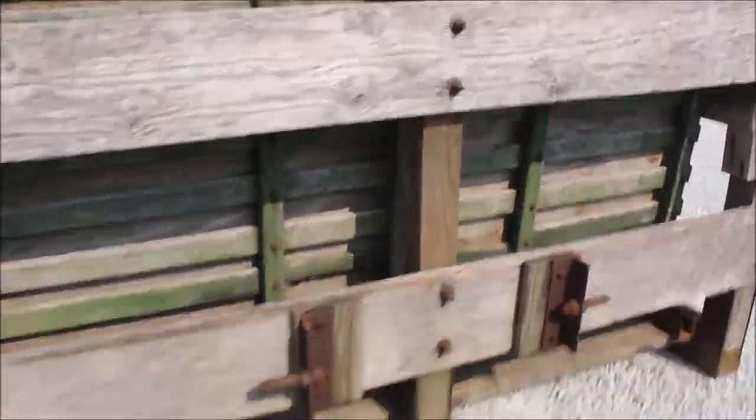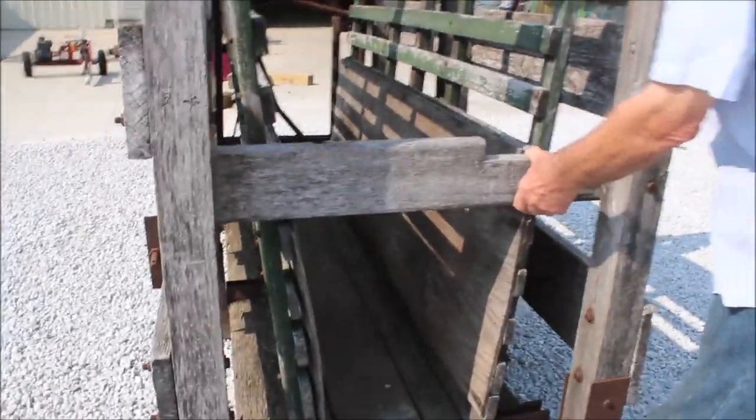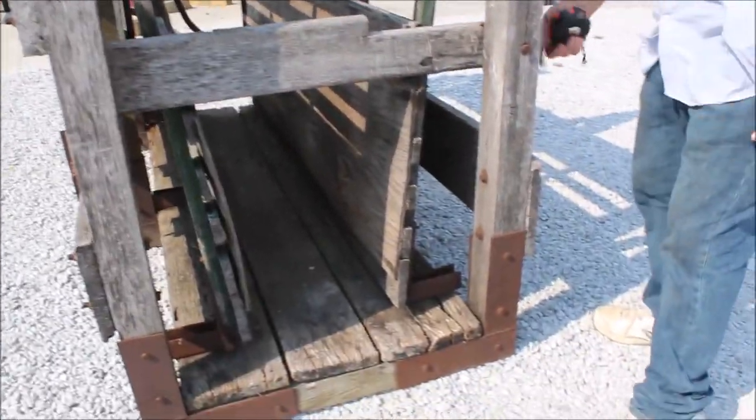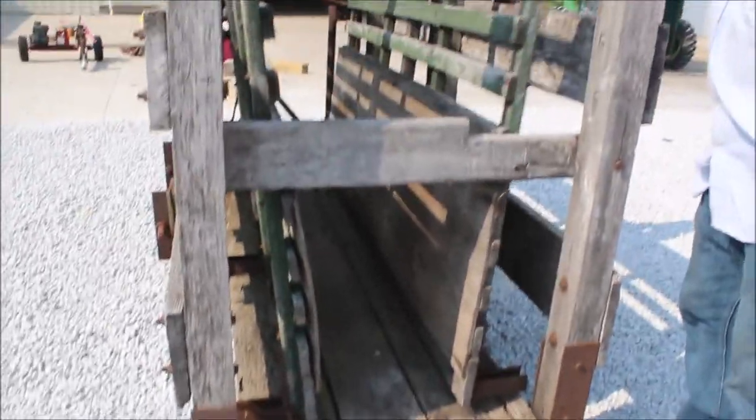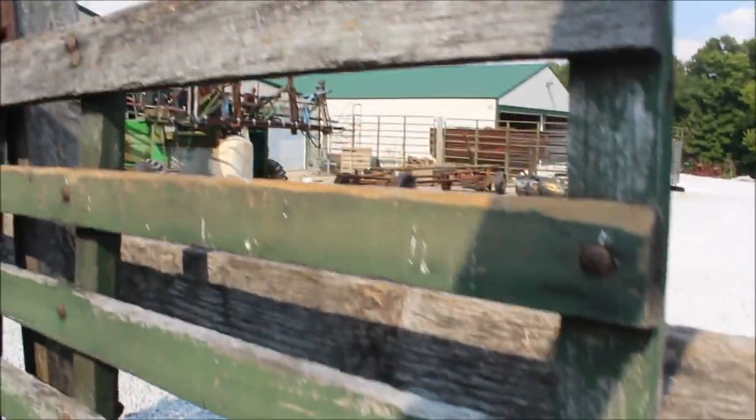It's homemade — it's not a factory-made one, but it should work. Right here, this will slide out and you can run them in here. These are bolted together and these gates are already bolted in. It might work for you.